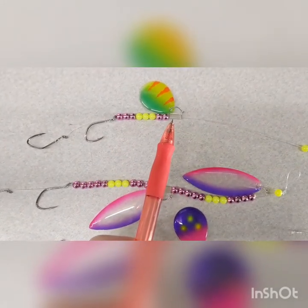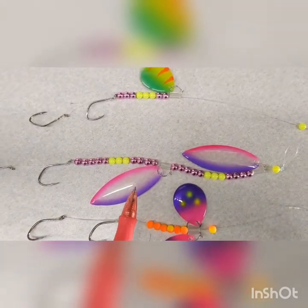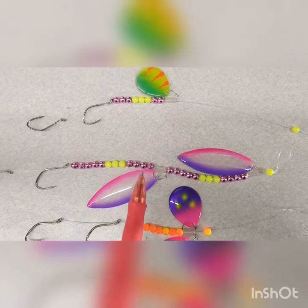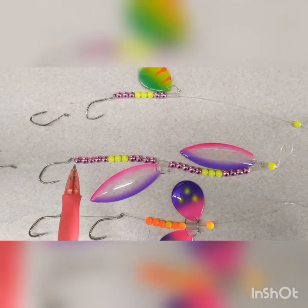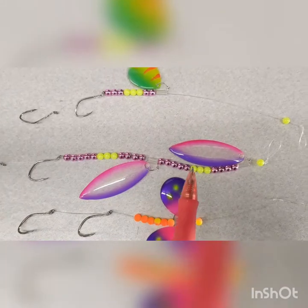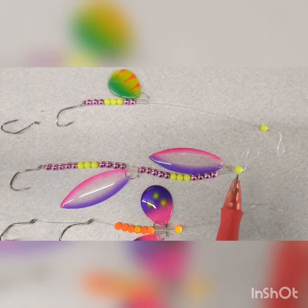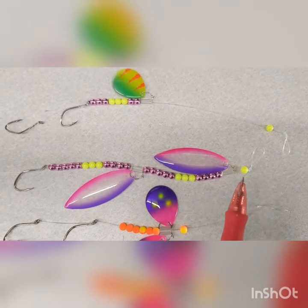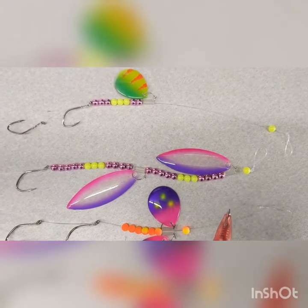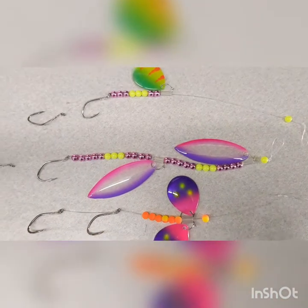There's our poly quick-change clevis on that one. Over here is a double harness — you put enough beads on to get that blade up above the hook. So there's a bunch of beads, a clevis, a bunch of beads, and a clevis. We always put a bead above the blade. On our ghost blades, we recommend that because it'll break the water tension, pick that plastic blade up faster, and get it to spin better for you.